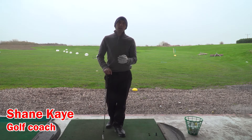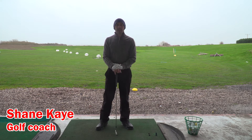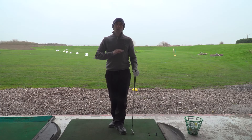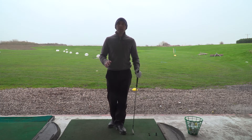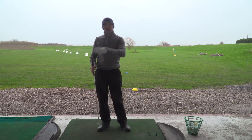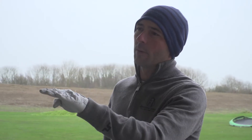Hi, this is Shane here from Shane K Golf at Burnham Golf Range in Somerset, and we're going to talk about how you can play shots into the wind. I'm from a links course at Burnham and Berrow Golf Club, and I've played it in the wind so many times — in fact, almost every time we peg it up it's windy. So you've got to learn how to play shots that are low and don't bend too much, and we're going to talk about how to play the shot into the wind today.